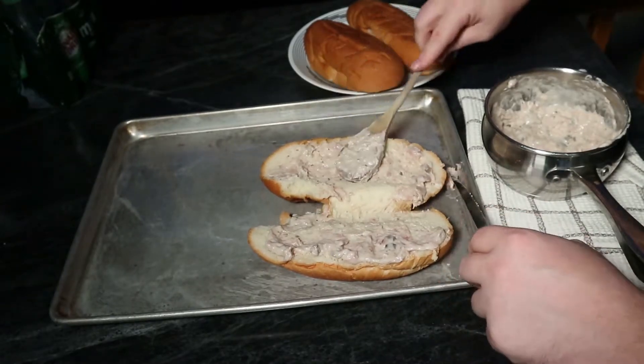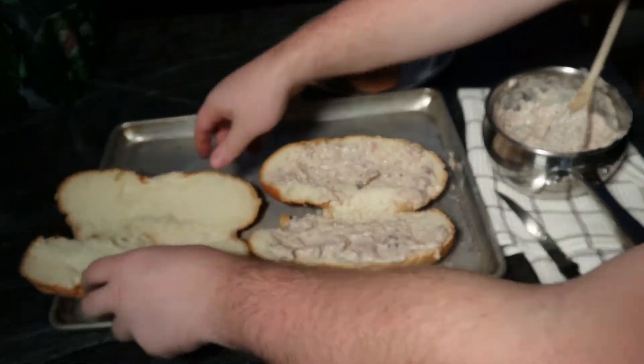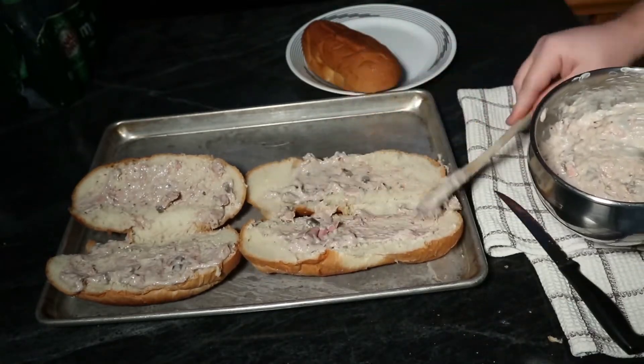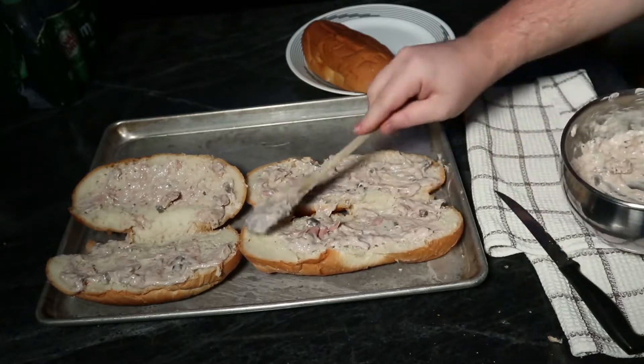We still call it barf on a bun for some reason. I really wish there was a better name for that, because if anybody comes over it's like, 'Oh, what are you guys having for dinner?' and you say, 'Oh, we're having barf on a bun — are you interested in staying for dinner?' It's a bit of a conversation piece.